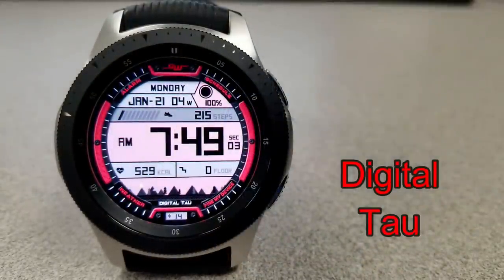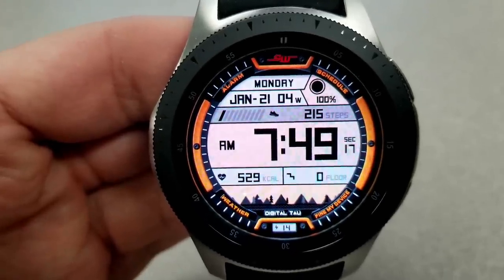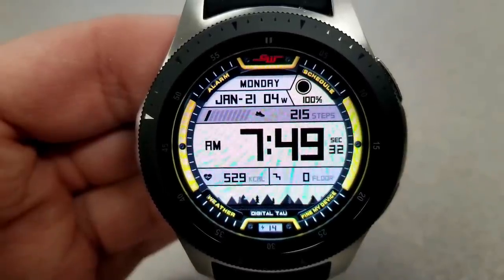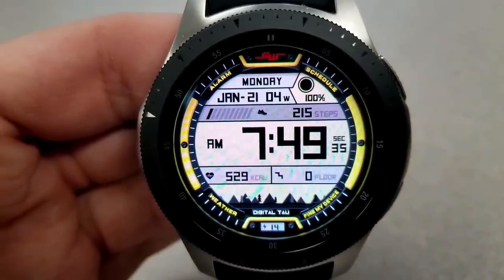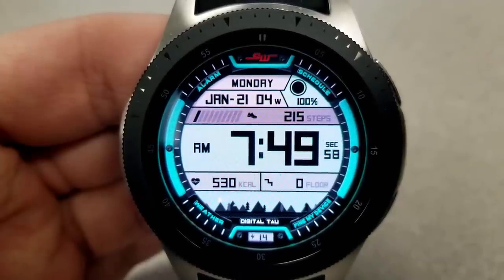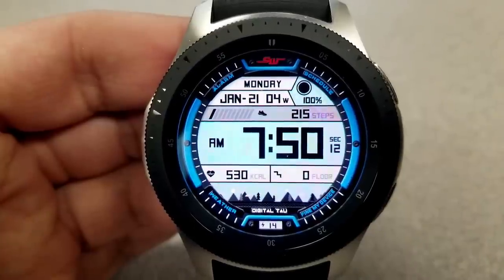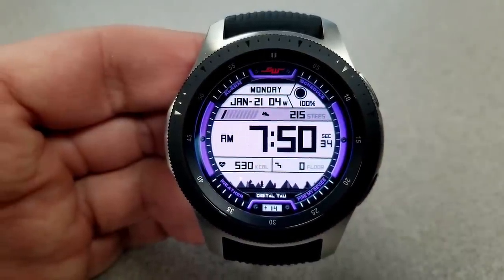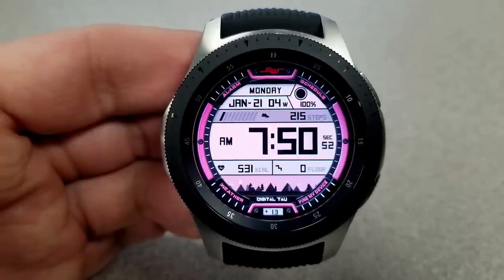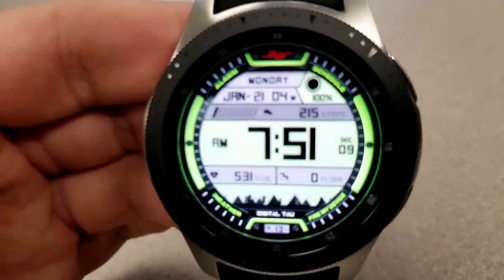The last watch face you can grab for free right now is another digital variety, although this one definitely has a sportier style to it than the previous one, and it includes some graphics with lighting effects that change based on the time of the day. At the bottom of the face you're going to see a very nature-inspired landscape with trees and mountains, and that changes from a light to a dark background as you change from day to night. Just below this graphic is your current battery status, also shown as a percentage. Above that nature picture are your calories burnt, heart rate, and floors climbed, and just above the digital time you have your total steps count, current moon phase, as well as the full date. Finally, this one comes preloaded with four app shortcuts to your weather, schedule, alarm, and find my device apps.